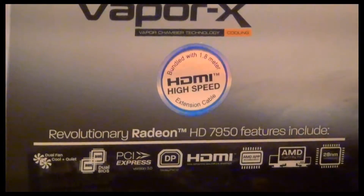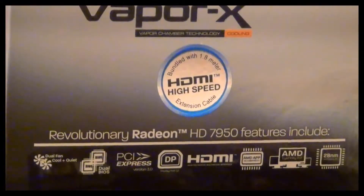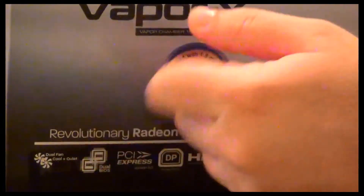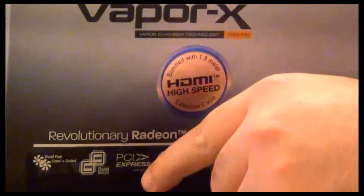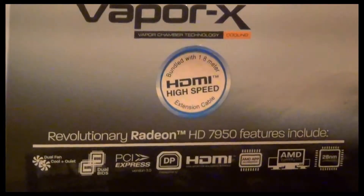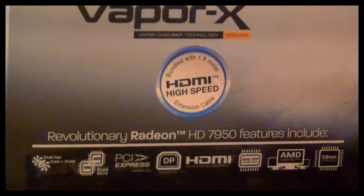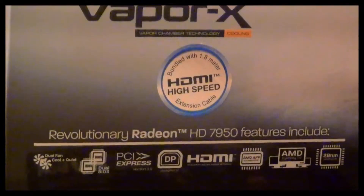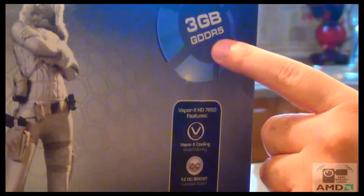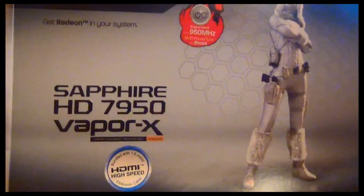Hey everyone, this is Armin. This video is about the Sapphire Radeon HD 7950 graphics card. This graphics card has two fans which cool down the GPU. It supports multi-monitors — up to three monitors — and supports HDMI. It's a 28 nanometer GPU with 3 gigabytes of GDDR5 memory. This happens to be the Vapor-X version.